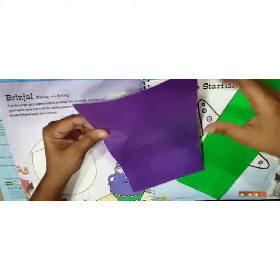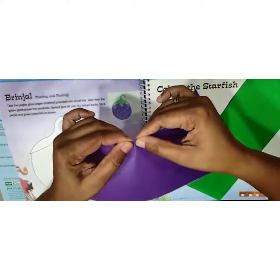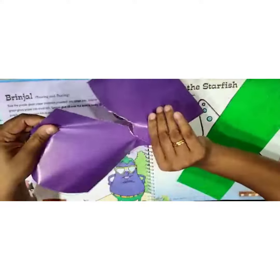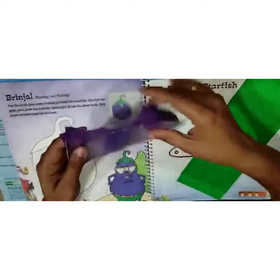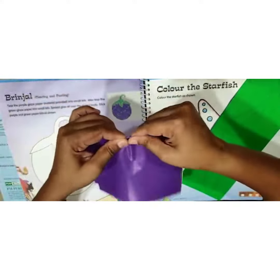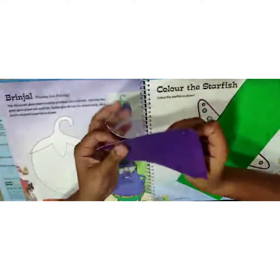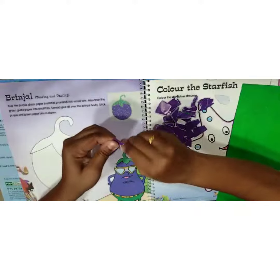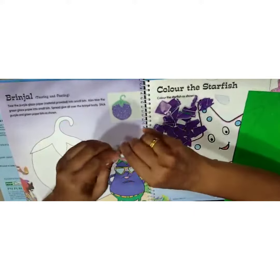Now you have to tear the purple part. Hold it from the center and tear it — you can tear it any way you like. You have to tear it into small small pieces like this.